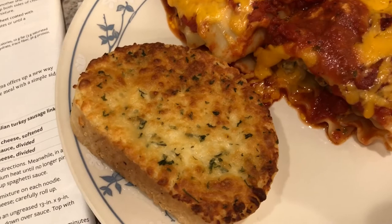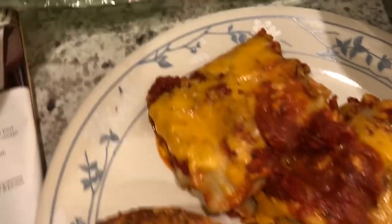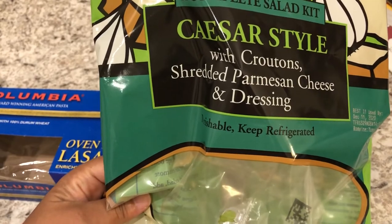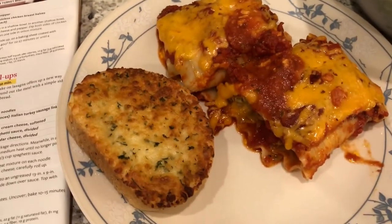With the lasagna roll-ups we're having some five cheese garlic bread from Tom Thumb that I had in my freezer — it's our favorite garlic bread. We're also having a Caesar salad kit from Trader Joe's. Here it is in the bowl — really, really good. We really like this as well.